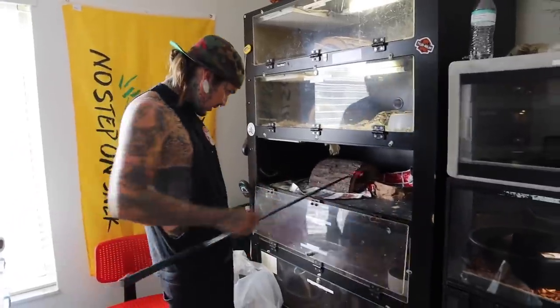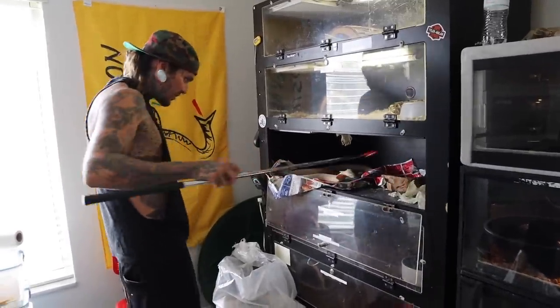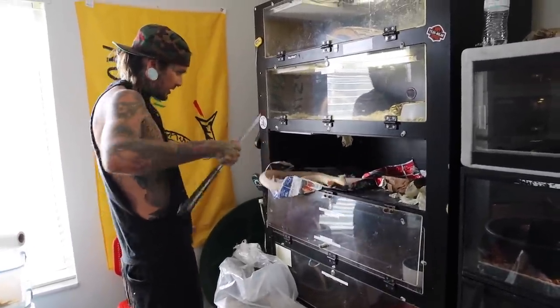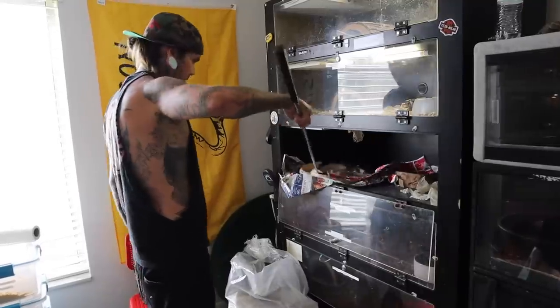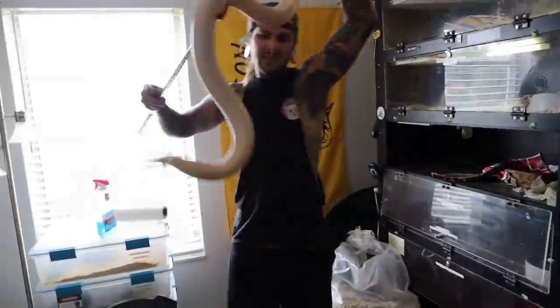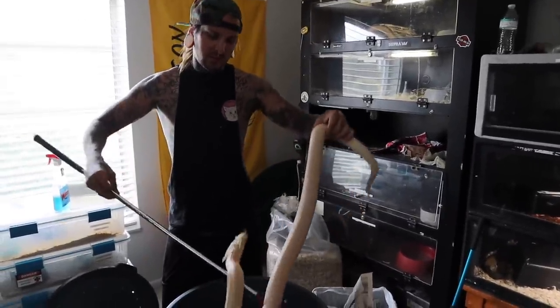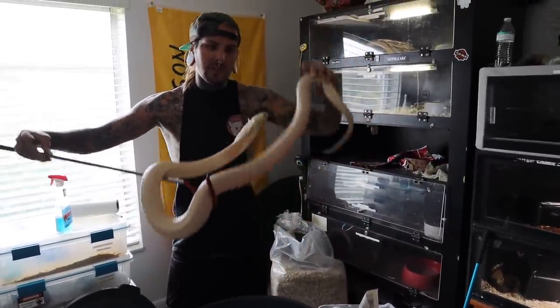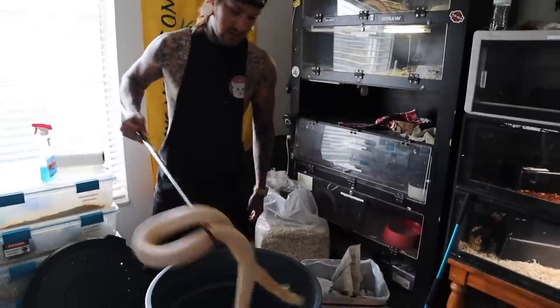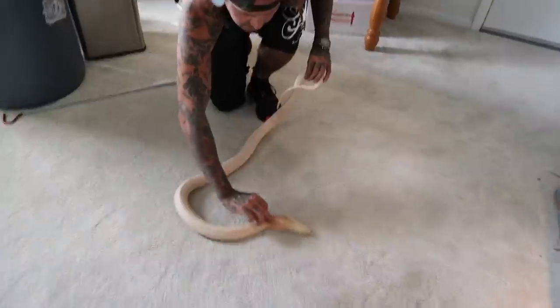Alright, next up is the Sunset. Where are you Sunset? Damn, her cage is filthy. See what I'm talking about - cobras being filthy animals man. Their cage is filthy, this cage just got cleaned like five days ago and it's already filthy. This cobra doesn't really cooperate very well - she's not a very good hooding cobra. She's more of like hood-down, charge you, be crazy. Still a beautiful snake - lots of orange on her. She does have a beautiful hood, look how orange that hood is.